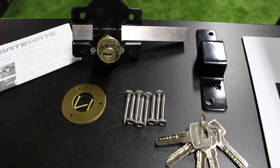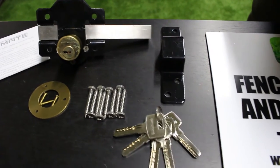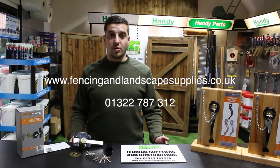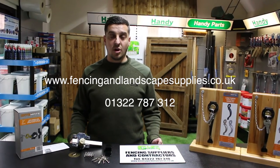This is what you will receive in the box, including five keys. Ordering our locks are easy — you can order them online and we deliver to the whole of the UK.